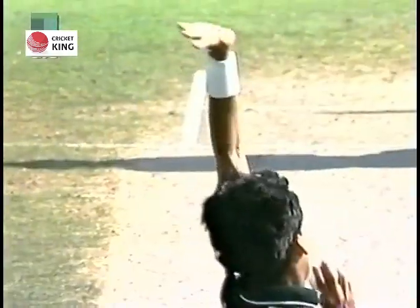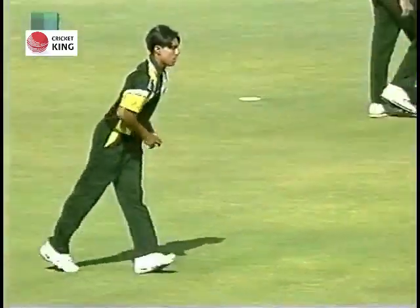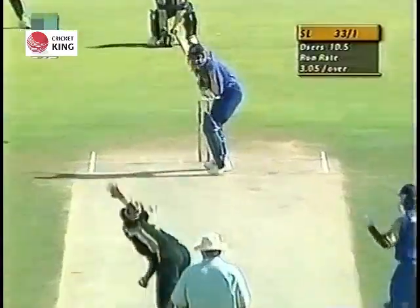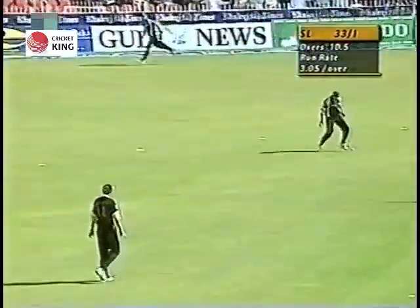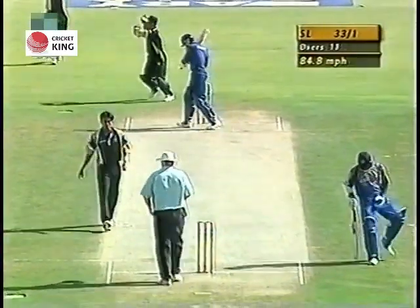Pretty good over so far by Sami. Let's have a look at this last delivery — again the seam is slanted in, but you can see it just hitting the seam and straightening just a touch. That's a good start by Mohamed Sami.